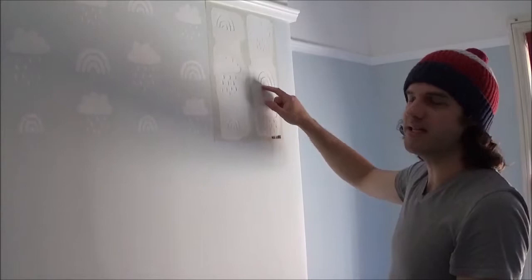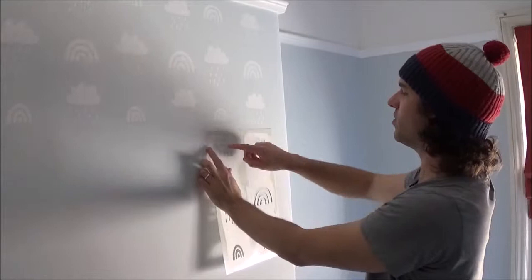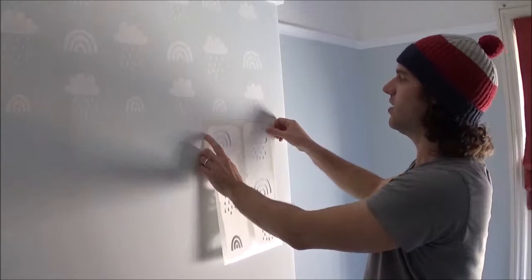Okay, so I've come to the end of my first row of repeats. There's a bit of space here that I'll fill in at the end. I just wanted to show you that when you move your stencil down to the next row, if you move it straight down vertically, you're going to end up with a rainbow next to a rainbow and a rain cloud with a rain cloud. So that the pattern alternates, I'm going to move the stencil across one to ensure that we get the pattern that we want.